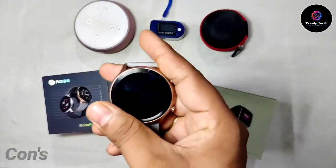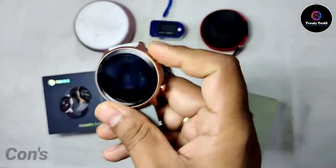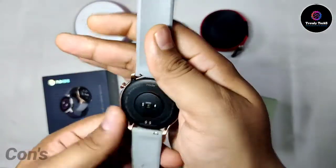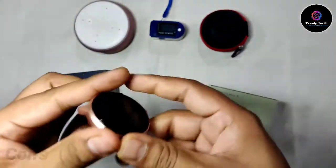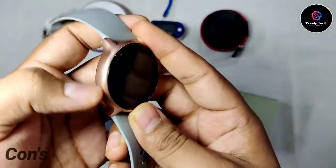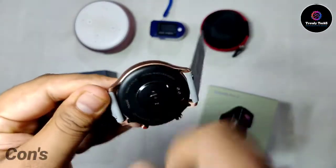The first con I want to mention is build quality. Don't get me wrong — the build is quite good, but it looks like metal while it's actually not metal. At this price point they've made some compromises, and many watches currently come with aluminum casing. If this had aluminum casing it would have been better. This golden color's durability looks like powder coating to me, because recently my watch fell from my hand and there's now a dent and a black color mark on it. I'm not sure how the finish will hold up over time.